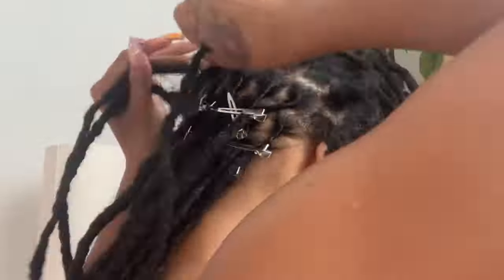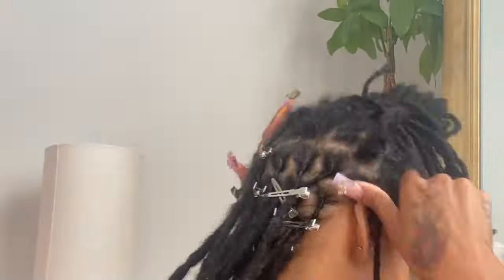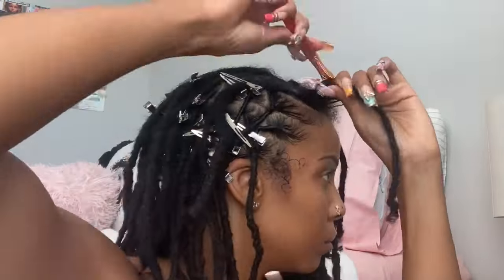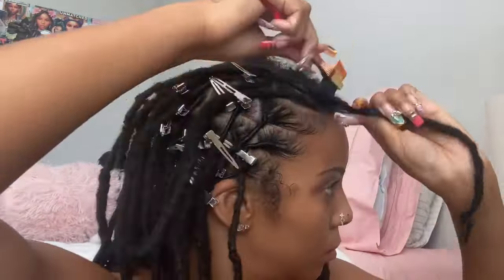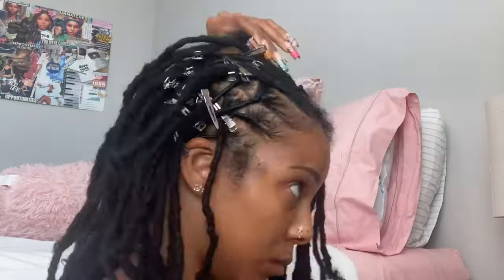It's seriously not that hard. The easiest method in my opinion is just twisting them back. I don't know how to do the comb twist and all of that — I'm not that advanced — but my method works just fine and it's super easy. You do not have to pay somebody every single time. However, if you are in the starter loc journey, I would suggest getting maintenance by a professional because that's when you need your locks tended to by someone who knows what they're doing.